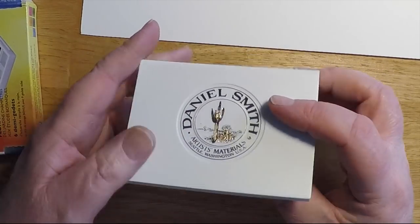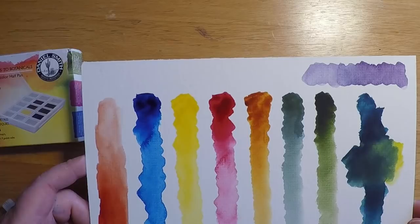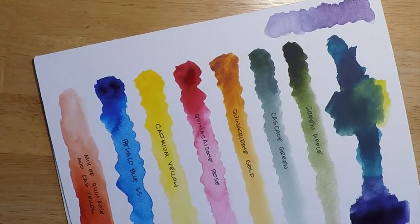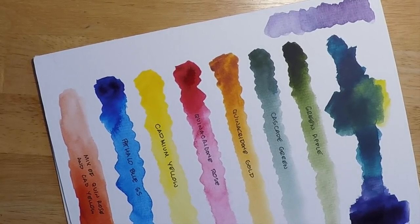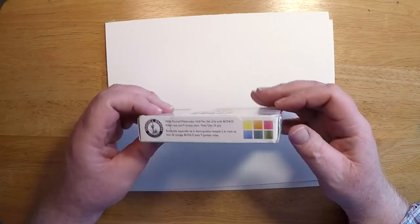It just doesn't make any sense not to put such great paints in a much better home. Daniel Smith needs to go back to the drawing board on the kit. I'd be willing to pay a little more for a metallic or enameled tin case. Daniel Smith makes great paints — good enough paints to put them in a respectable kit. This seems like it was rushed to market, poorly designed, and not very thoughtful. I'm going to take the Daniel Smith pans out and put them in my Schmincke tin because I love the paints, but I just can't use this plastic kit.